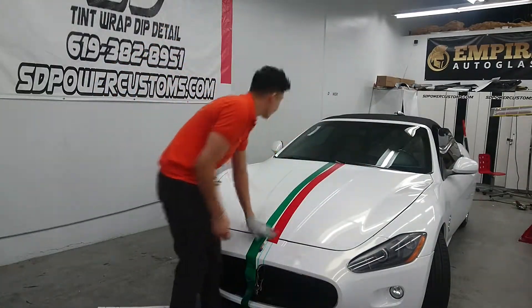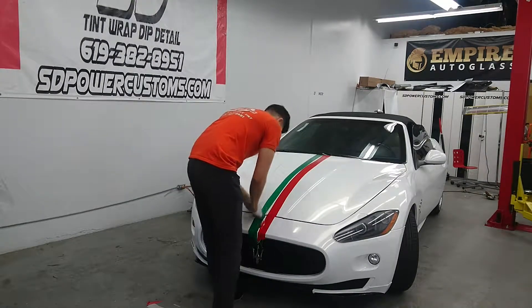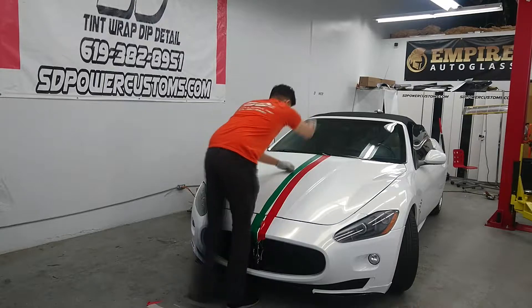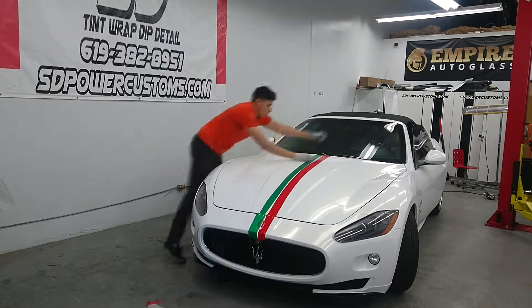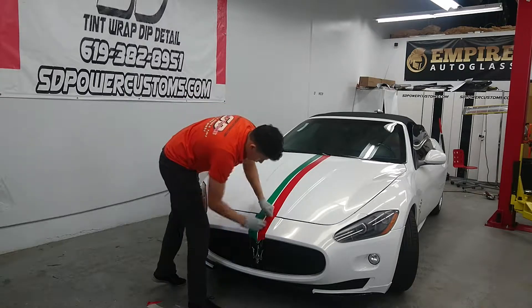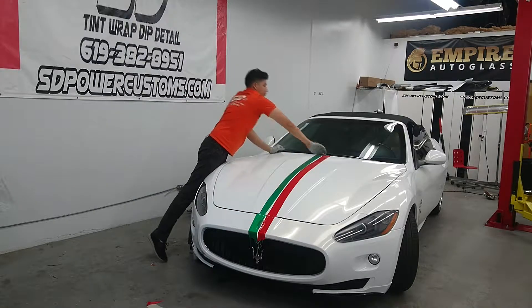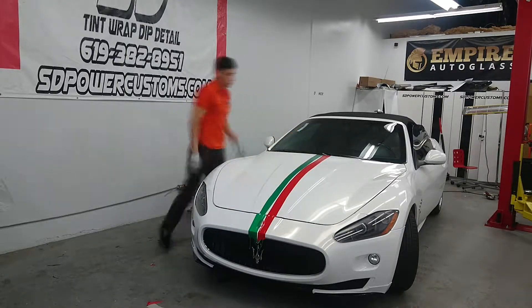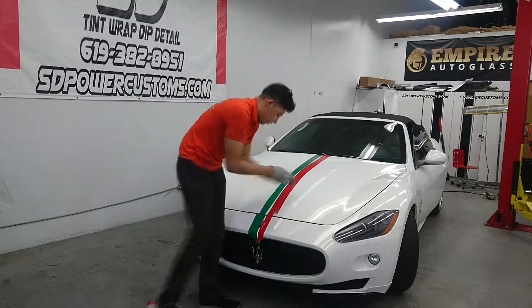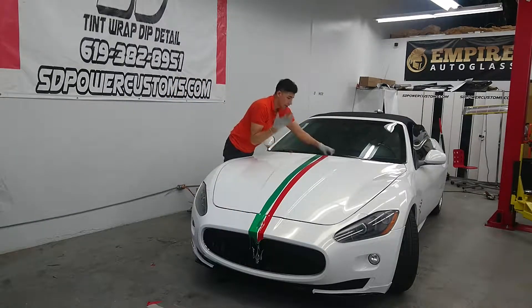So I really thought we need something else to do with this car. And tomorrow I'm going to Italy, so why not do the Italy flag? We're gonna do some strips. And for this, we're using 3M.